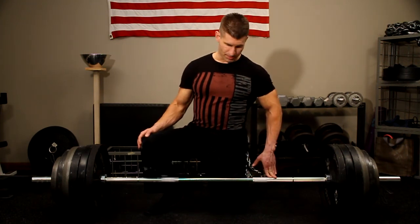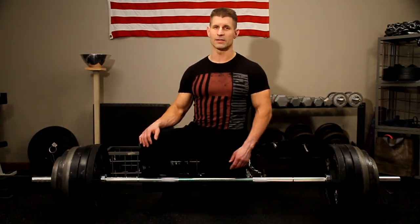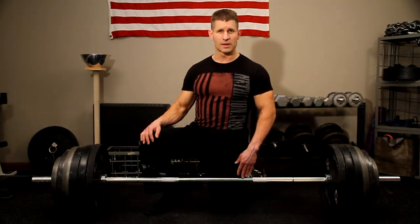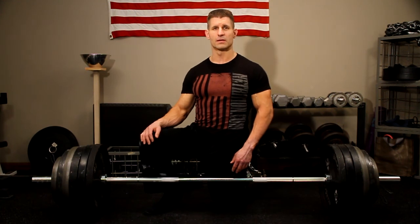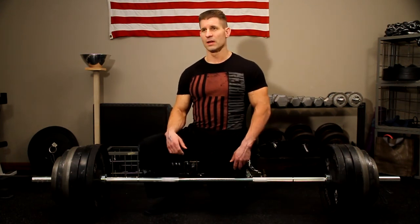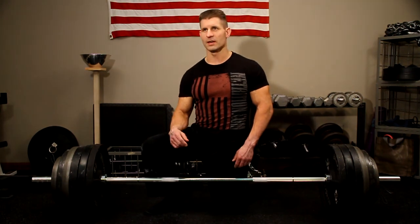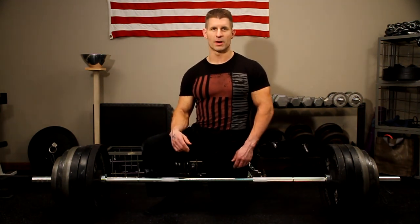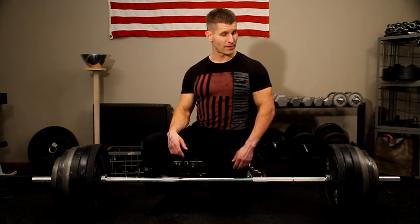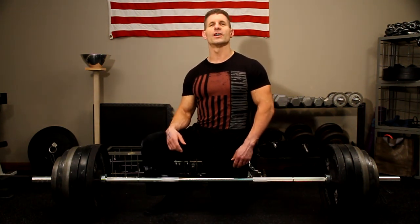Bottom line, you're not going to find a better bar than this for $195. For general lifting and CrossFit, and even general powerlifting, I'd say it's a great bar. If you're deadlifting or squatting over 800 pounds, then you might want to get a specialty powerlifting bar. But other than that, I think this bar is perfect. That's my final assessment on the Rogue Echo Bar. Thanks for watching.